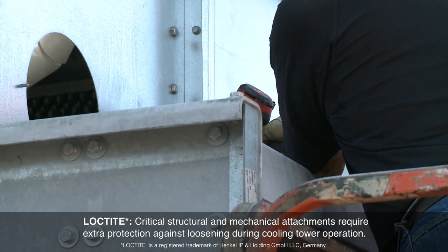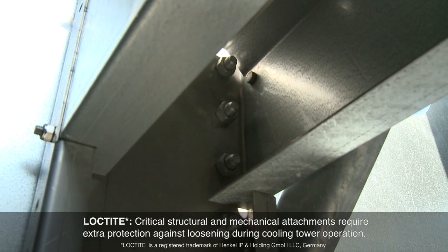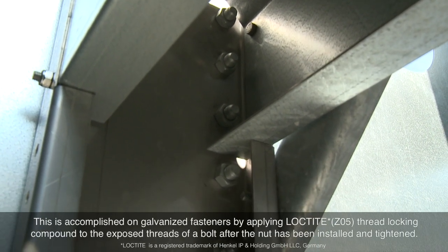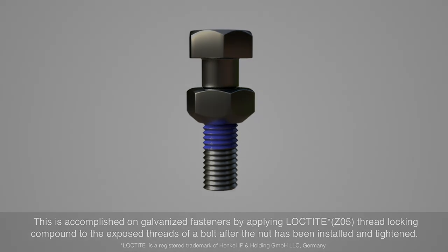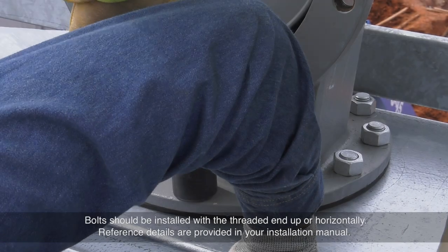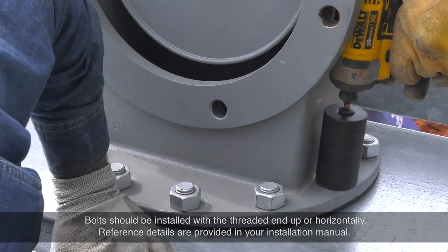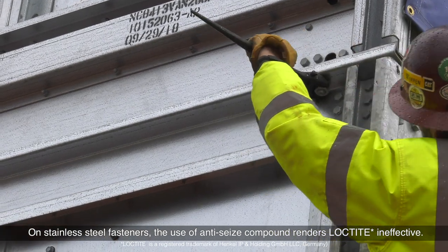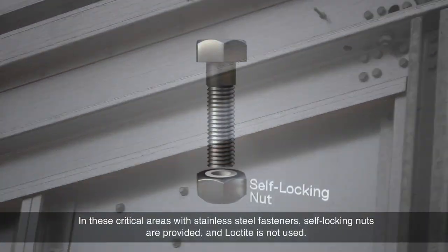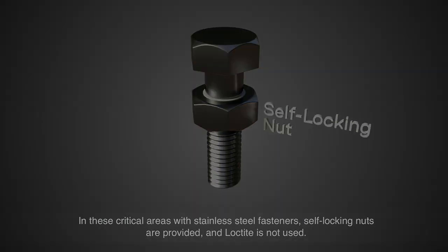Loctite: critical structural and mechanical attachments require extra protection against loosening during cooling tower operation. This is accomplished on galvanized fasteners by applying Loctite thread locking compound to the exposed threads of a bolt after the nut has been installed and tightened. Bolts should be installed with the threaded end up or horizontally. On stainless steel fasteners, the use of anti-seize compound renders Loctite ineffective. In these critical areas with stainless steel fasteners, self-locking nuts are provided and Loctite is not used.